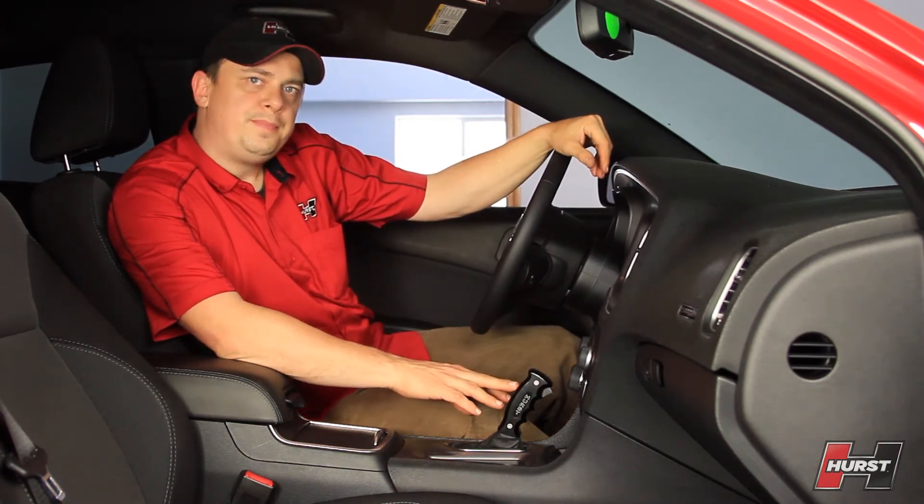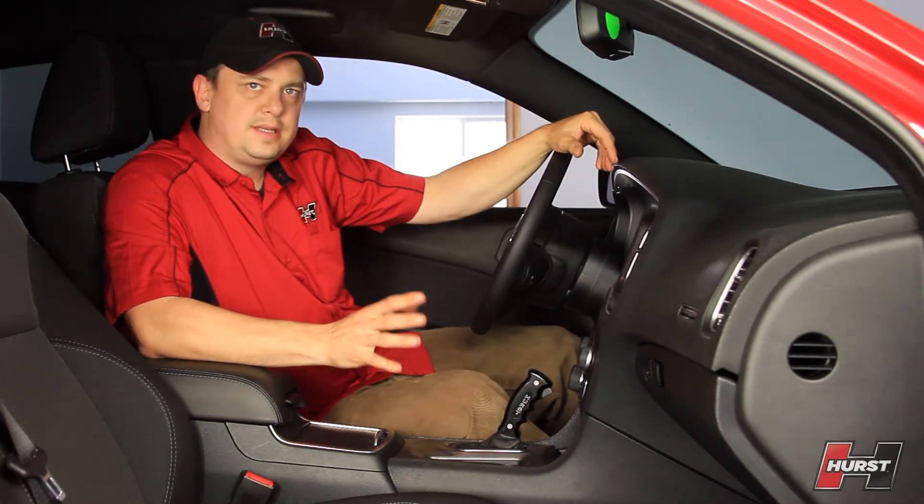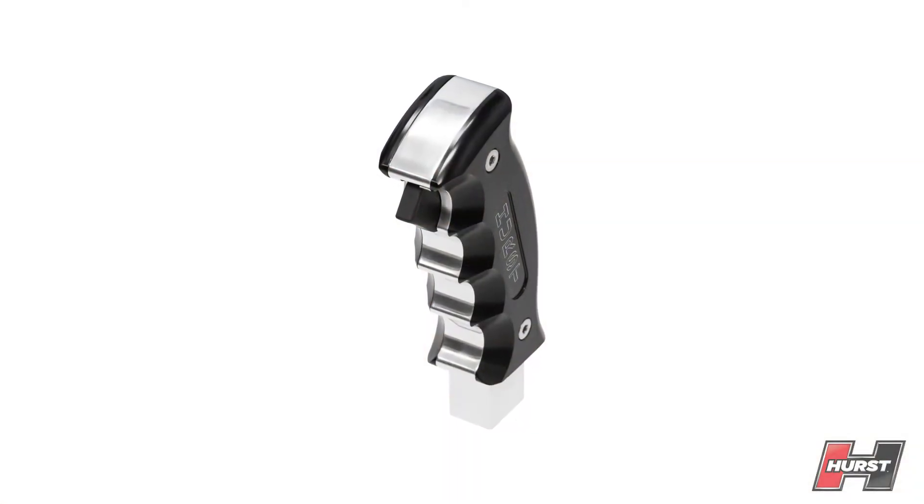It's made from billet aluminum with black anodized side plates and a trigger operated lockout release. Installation is super easy and takes less than an hour.